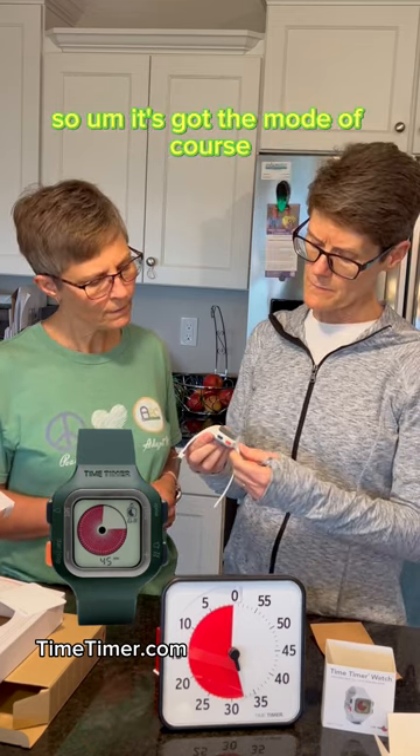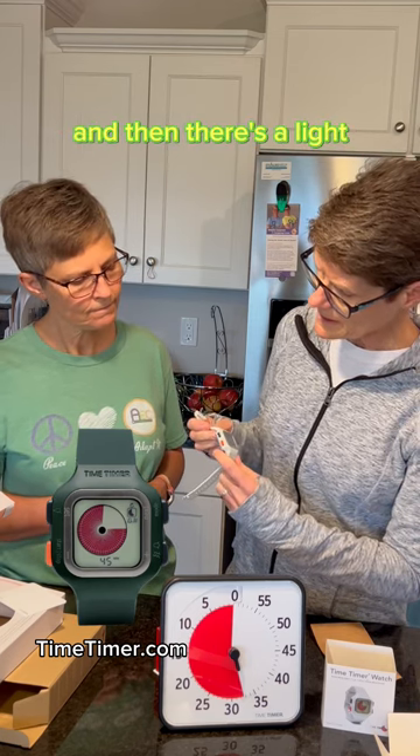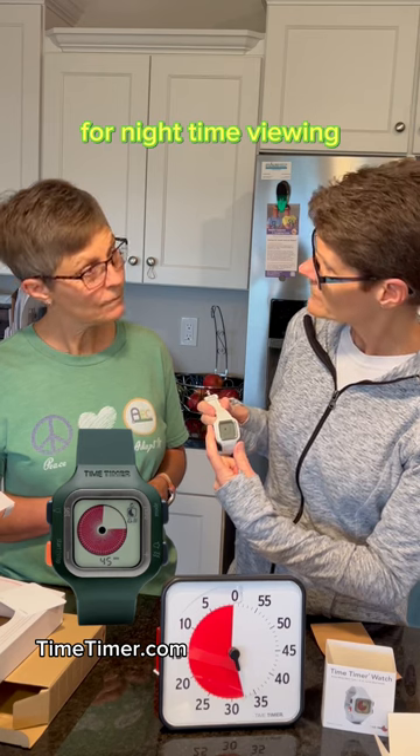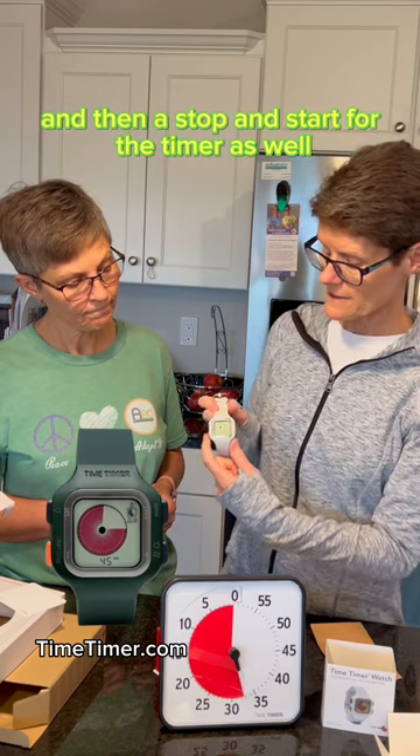The watch has a mode button, an alarm button, a light for nighttime or low-light viewing, and a stop and start button for the timer as well.